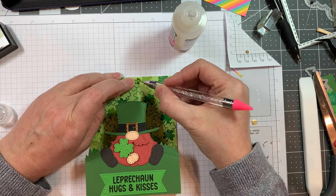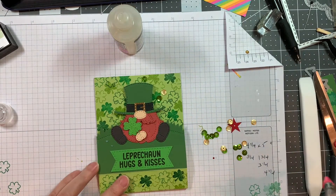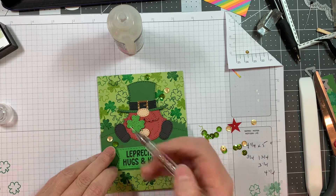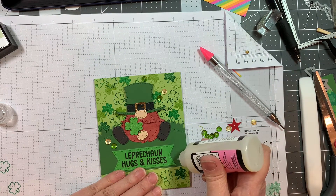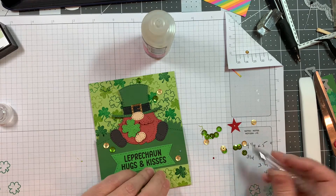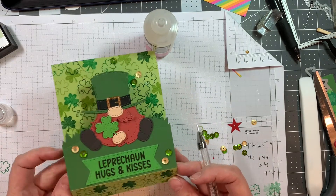Now I'm using Glossy Accents and my Studio Katia Embellishment Wand to add some sequins. I don't know where they're from but they're green and gold sequins — a mix that I had, a golden oldie. Just plain gold and green sequins. I'm sticking them down using Glossy Accents, which is a really strong adhesive, and just sprinkling them around to move your eye around the card. I actually thought of rounding the upper card corners — leave me a comment if you think I should have — but I decided to leave it as is.